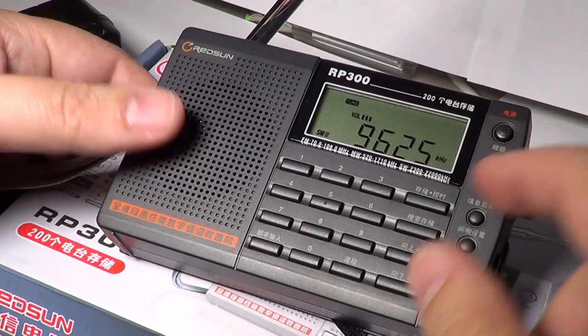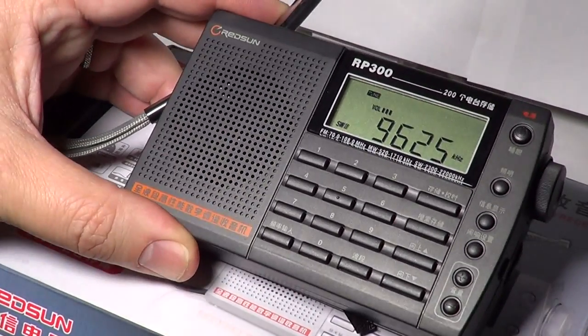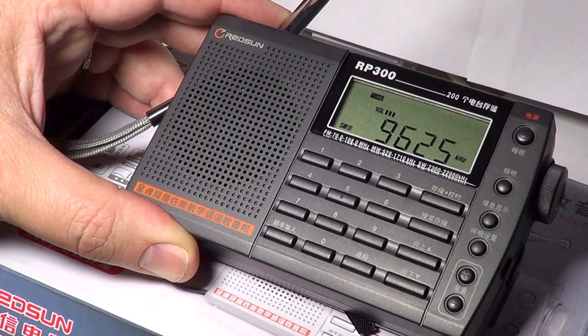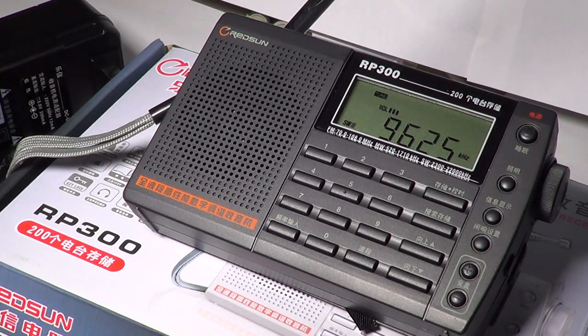Going to the second band on 9625 kHz, this is the CBC Northern Quebec for example. You can hear that the audio is good and reception conditions are pretty good. It's a very sensitive receiver on shortwave. The supplied antenna really helps a lot too — it's a good shortwave radio.